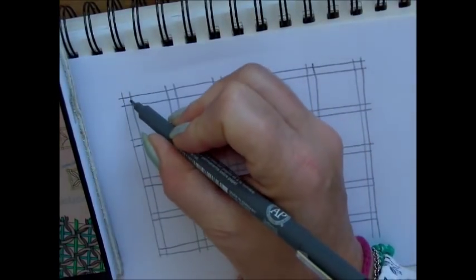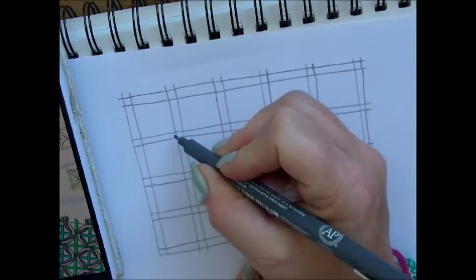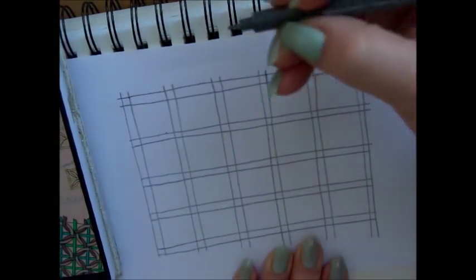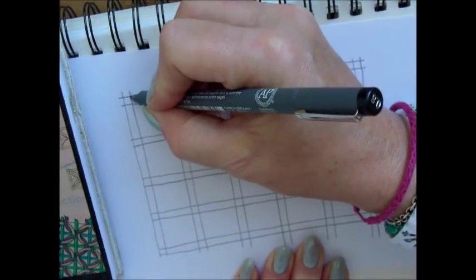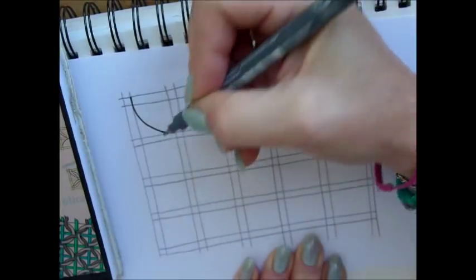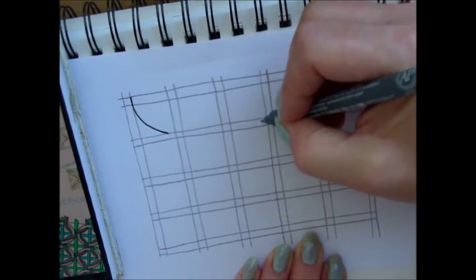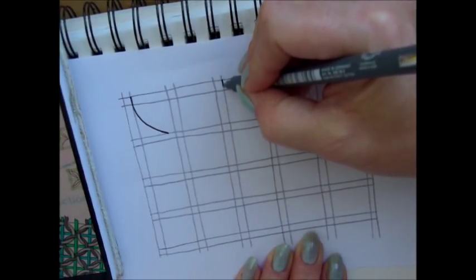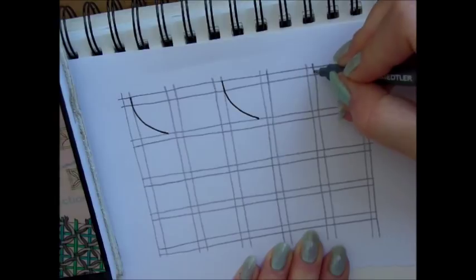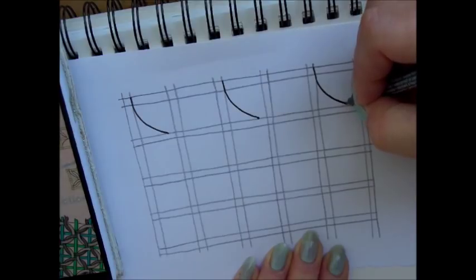We start at the right side of this little square and we will draw a curved line and end about here. It might help if you put a dot first. Follow the right side of the square and curve to that dot. We skip this box and the next one — the same. I put a dot over there, makes it a bit easier to get there. A curved line, skip this one, right side of the box, a dot and a curved line to that side.